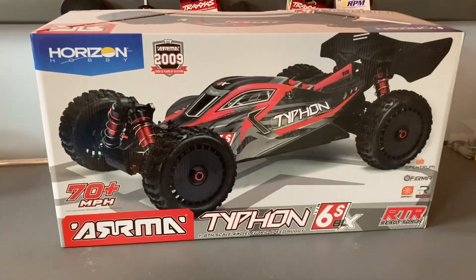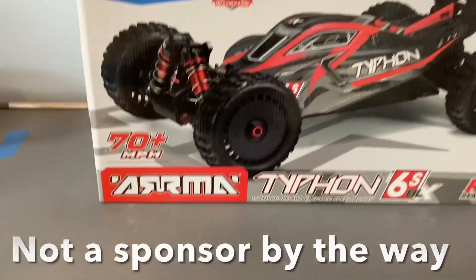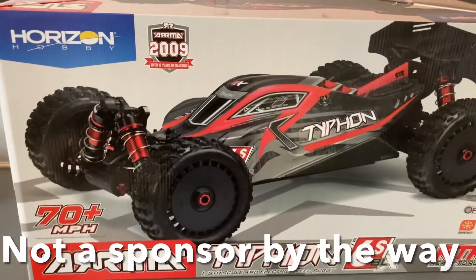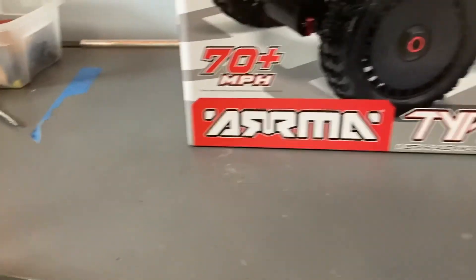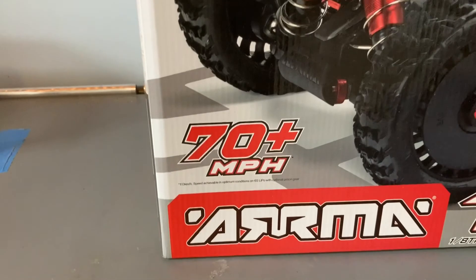What's up guys, this is Kahoot Creations and in this video I'm going to show you my new RC car. This is the Arrma Typhon 6s version 5 — it's 1/8th scale, four-wheel drive, and it does 70 miles an hour.